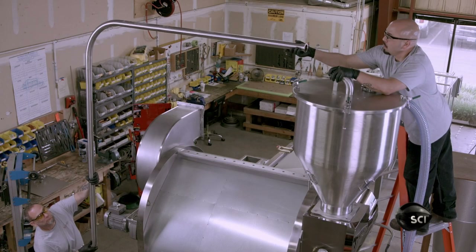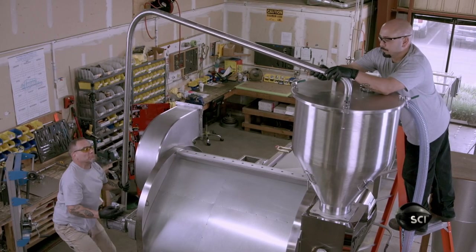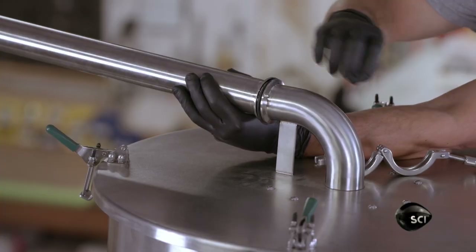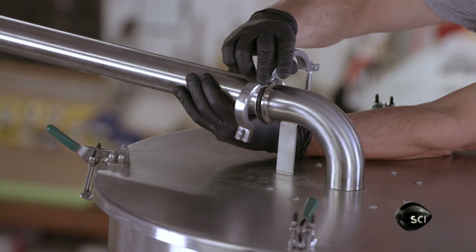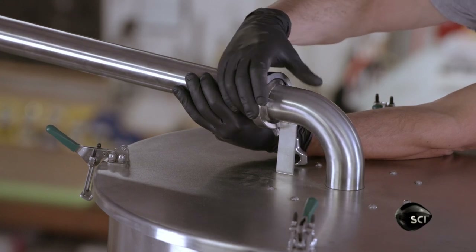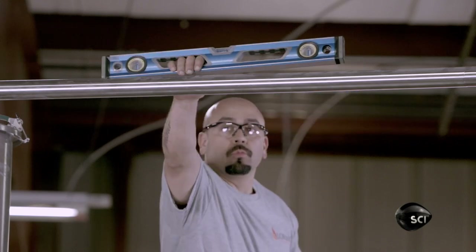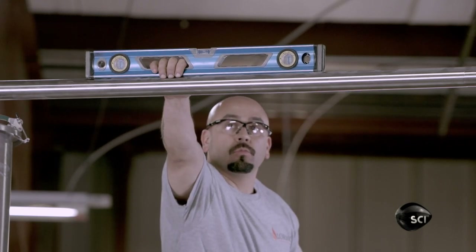The bottom end of this stainless steel tube connects to a vacuum motor. The top end connects to the tube protruding from the feedhopper's lid. To fill the roasting chamber, the vacuum motor sucks the raw green coffee beans up into the hopper, which drops them into the chamber.